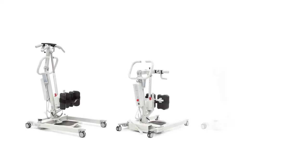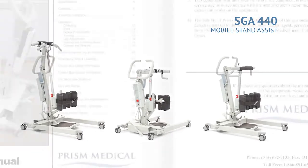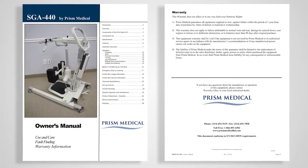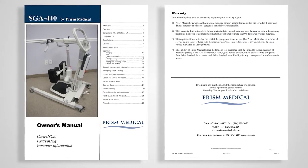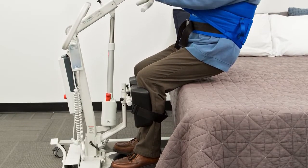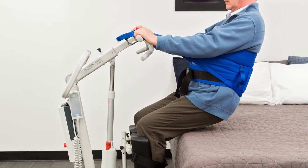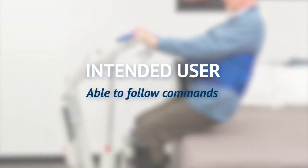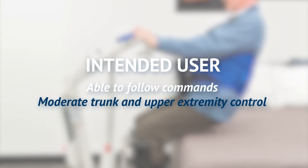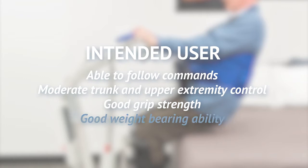This video covers the use of the PRISM SGA 440. Further information can be found in the owner's manual packaged with each lift. The SGA 440 is designed to assist in seated to seated transfers as well as aid in standing during rehabilitation. The patient should have the ability to follow commands, moderate trunk and upper extremity control, including good grip strength, and weight bearing ability.